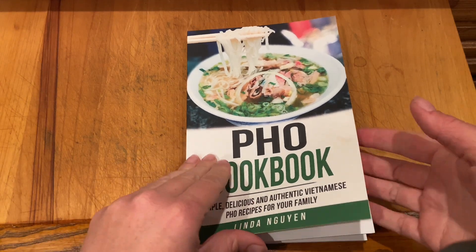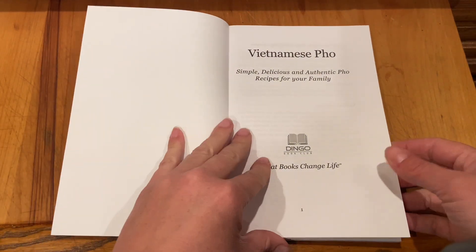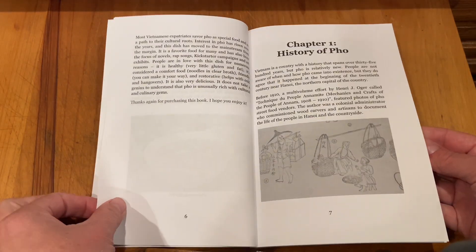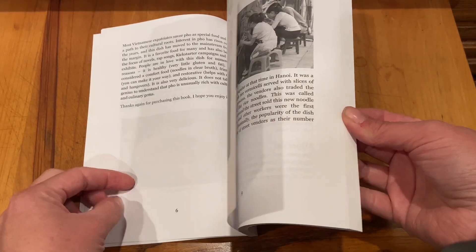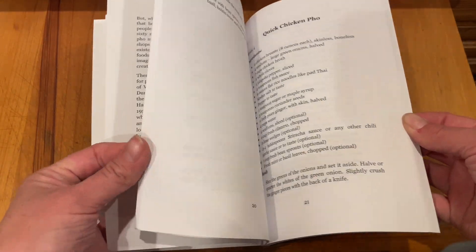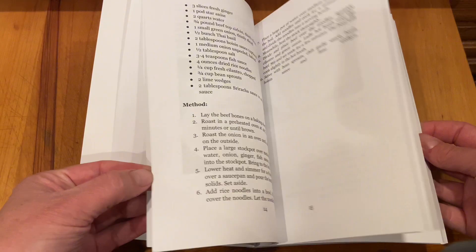I love this pho cookbook. When I decided I wanted to start cooking pho at home, this is traditional Vietnamese pho. I really like that the book has pictures and it also goes through the history, the really authentic way that pho came about, how you make it, tips and tricks.